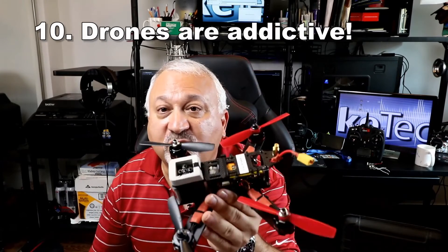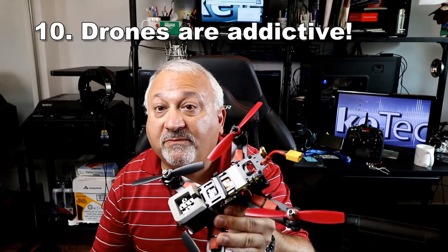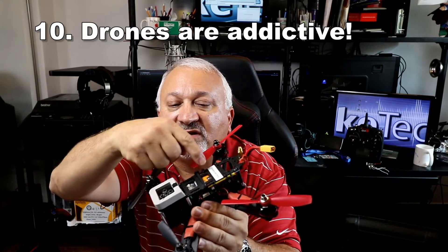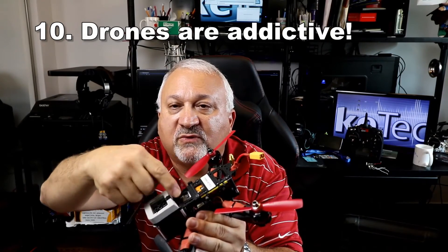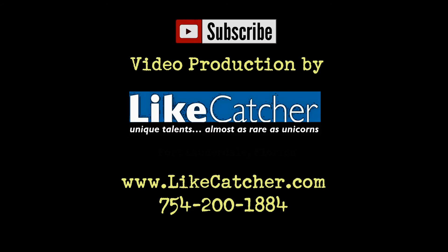This is an extremely addictive hobby slash sport. All these little parts cost $5, $3, $4, $20 — in time, you're going to spend a lot of money on this. So if you want to save money, take up golf. Thank you.